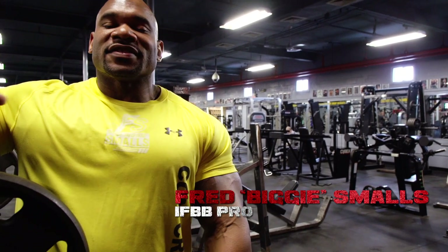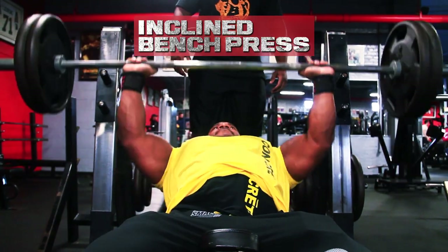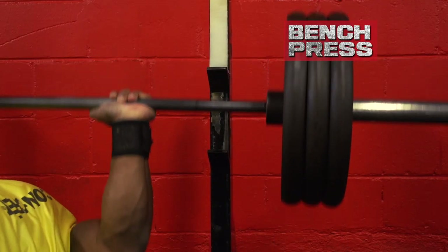Alright, Generation Iron fans, this is Fred Biggie Smalls. Today we're going to hit chest. We're going to start out with a compound movement, incline bench press, move over to our isolation portion which is going to be incline flies and flat dumbbell flies. I'm going to finish up this chest workout with some bench press because no big boy is complete without doing some bench pressing. This is Biggie's Way. Let's check it out.